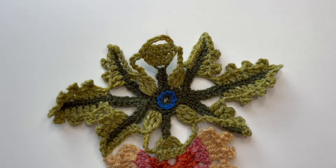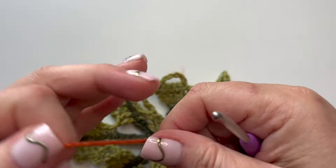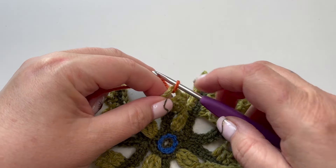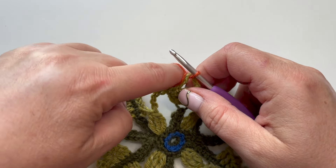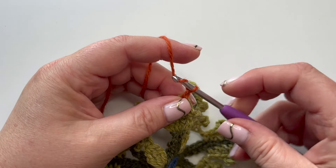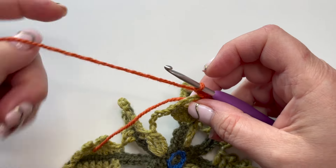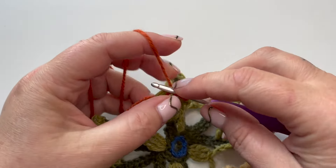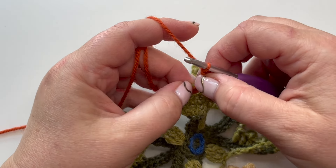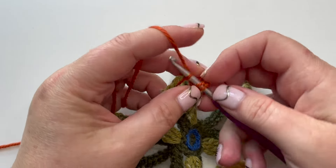Starting with copper for row one, working into that chain space. I'm going to start with three chain which will count as my treble. To secure it, I'll put my hook through, pull up a loop, take the cut yarn and put it over the top of the working yarn, then make the first chain - that holds it nice and securely, less loose. One, two, three - that counts as my first stitch. Now we make a treble into the same space, working over my end to be efficient, then one chain. We'll do a repeat of two treble, one chain, three times, all in the same space.